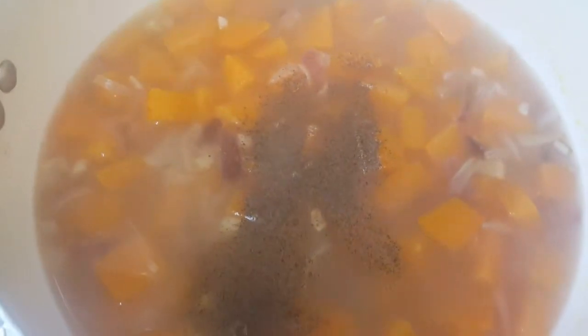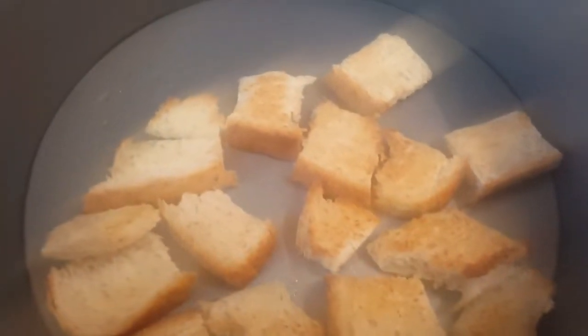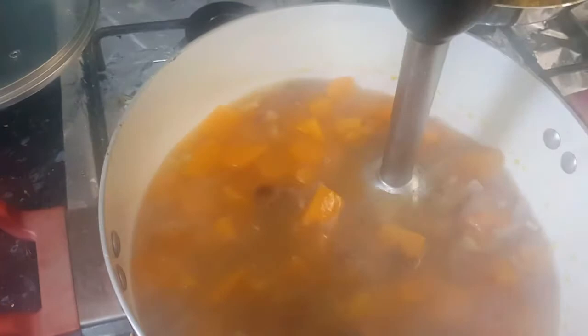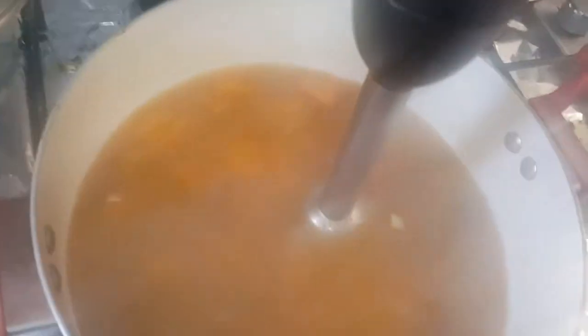I've added black pepper and salt. Now we'll wait a few minutes. By that time we can check our oven — the croutons are ready; it only took about 4 minutes for them to roast nicely. Now it's time to blend the soup. We'll take a hand blender and slowly grind the soup. You can also do this in a mixer jar.